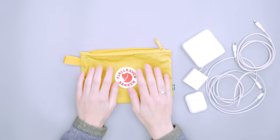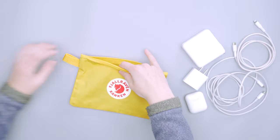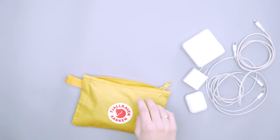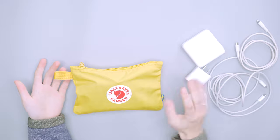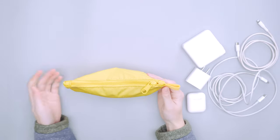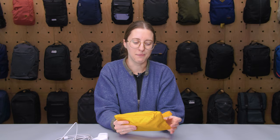Beyond tech gear, you can also use this for toiletries or as an everyday carry — like a clutch if you like the Fjallraven style. I'll show a couple other things you can fit: phone, wallet, and keys fill it up similarly to the tech gear, giving it that same bulky pouchy feel. It's great attached to the inside or outside of your bag, though I wouldn't recommend the outside for important items like your phone, wallet, or travel info. For things like multi-tools or travel cutlery it's perfect, given how durable and versatile it is.